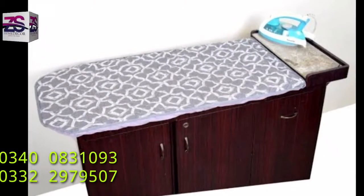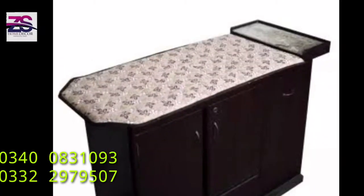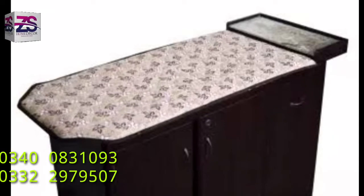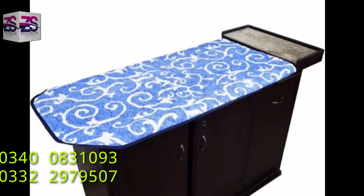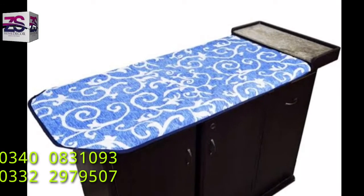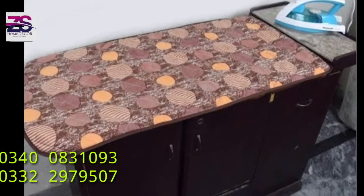We proudly bring you iron board covers in cotton, in best unique and durable colors. This will refresh and give a new look to your iron board. This cover provides you smooth ironing padding and is available in various cool color options.